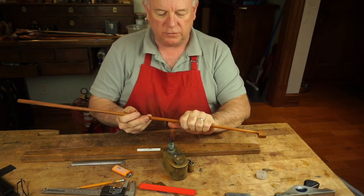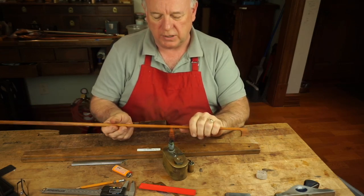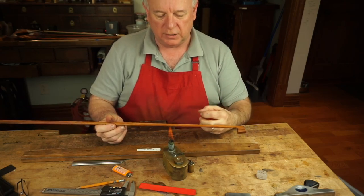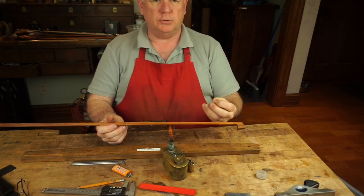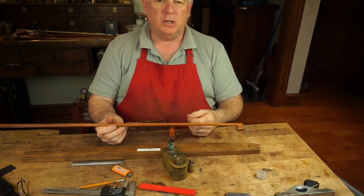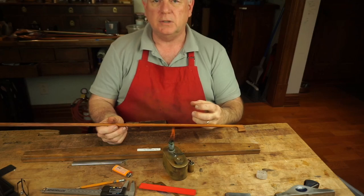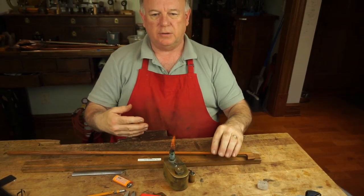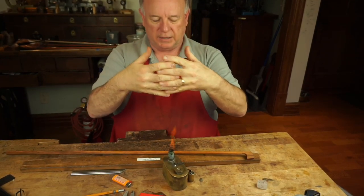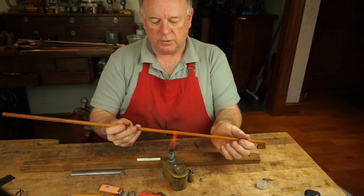We bend the bow using just dry heat — no steam — and we're going to heat it until it gets to about 140 degrees or so. What you're doing is heating the lignin, which is the natural glue that holds the cells together. You want to heat it enough for that lignin to soften, which will allow the cells to either be stretched apart or pushed together.